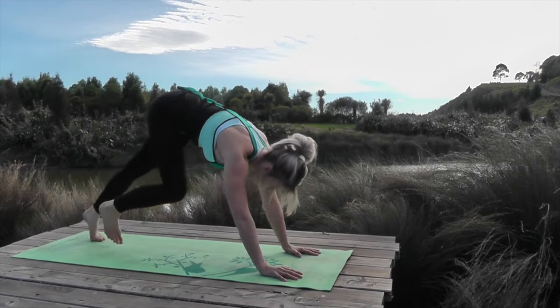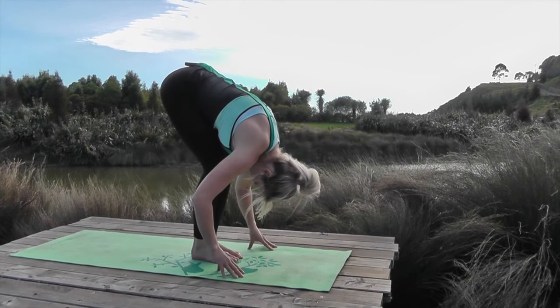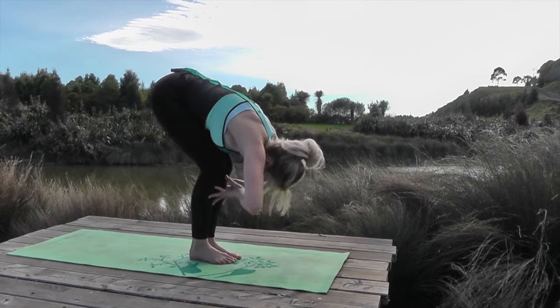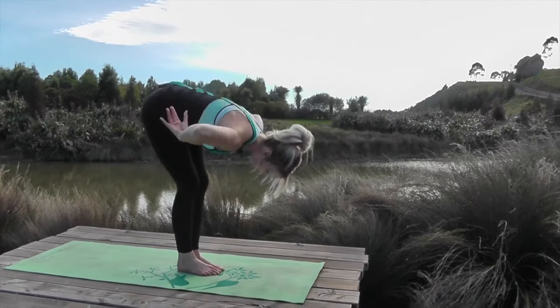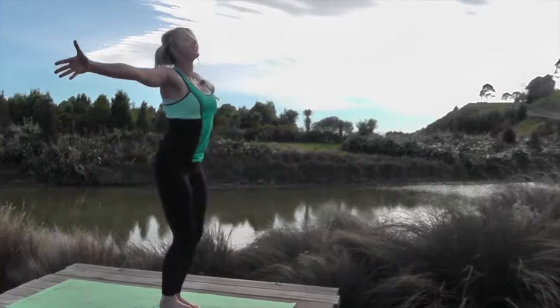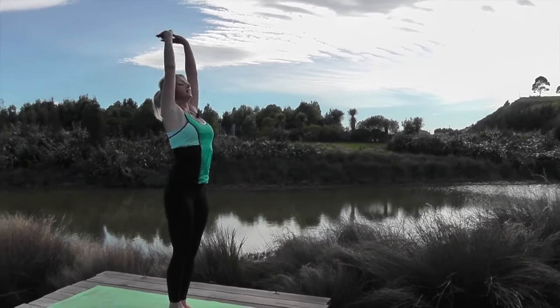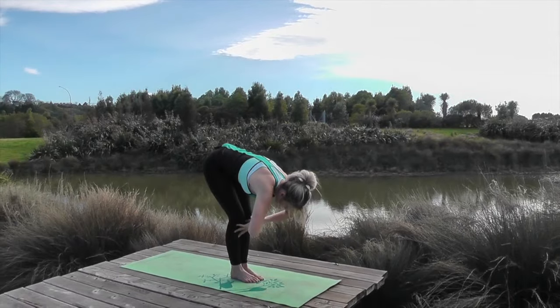Walk your feet in towards your hands, let the whole body melt down into a forward fold, then breathe in and lift up into a flat back. Exhale, forward fold again. Breathe in and rise up. Exhale come down, inhale and lift.